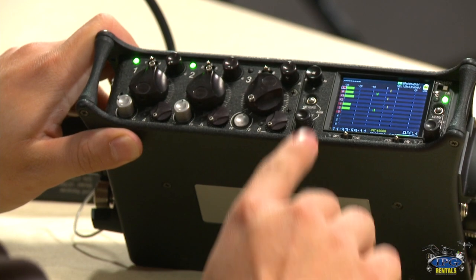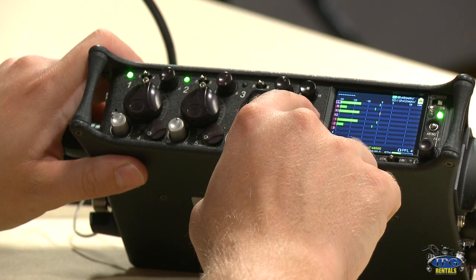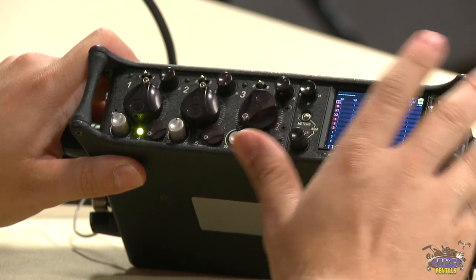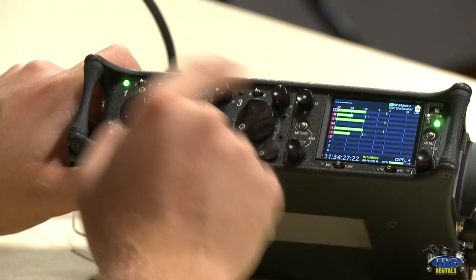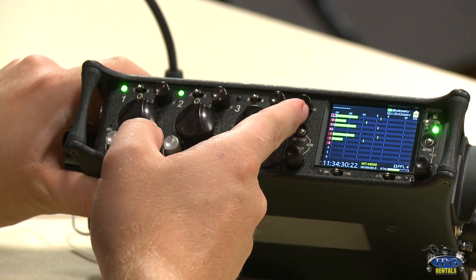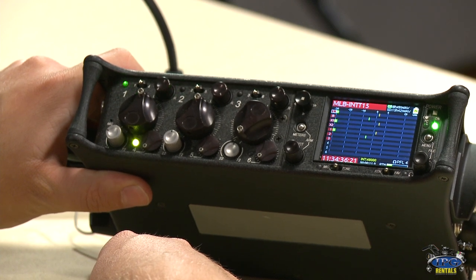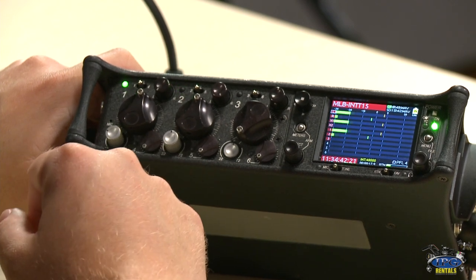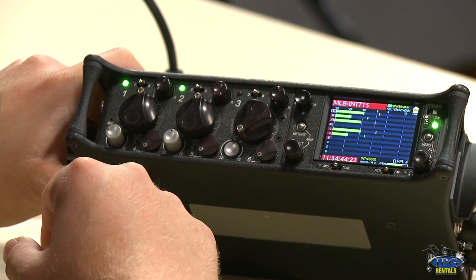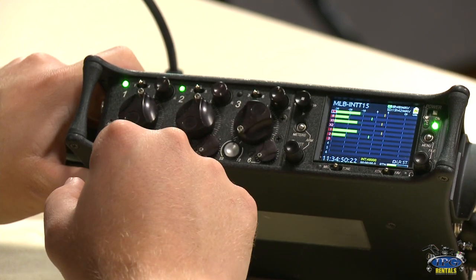That sums up the physical fader area. Moving on to the display area — you'll see a few wheels, jog wheels, meter buttons, and a joystick. It may look a little complicated but it's quite simple. At the top, this jog wheel is how you record. Pushing it up starts recording — our last session was a Major League Baseball interview. To stop, you press straight in. That's how you start and stop recording.